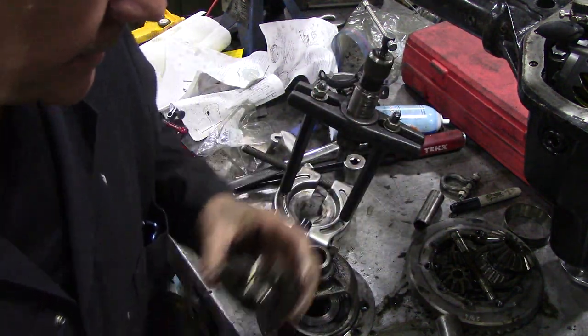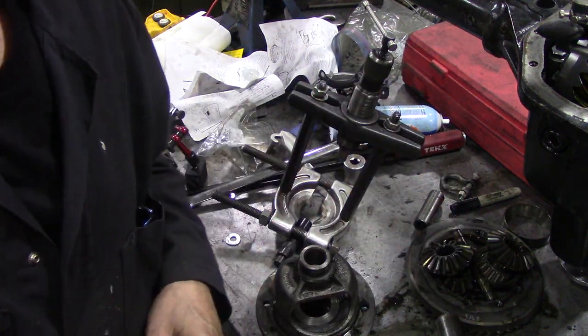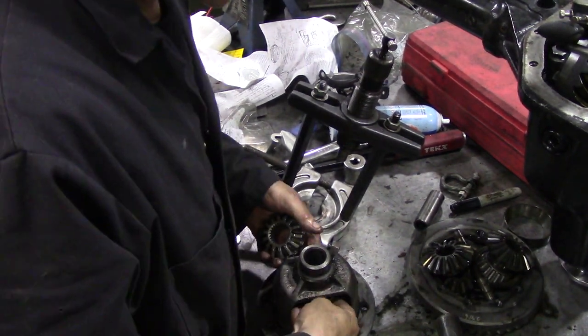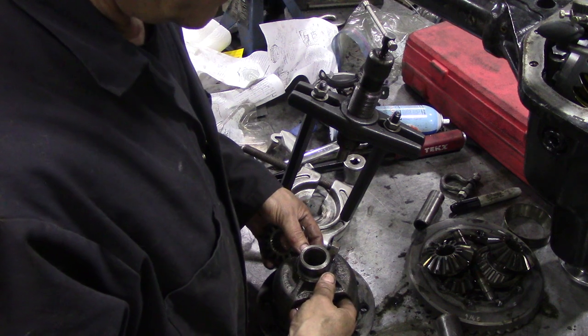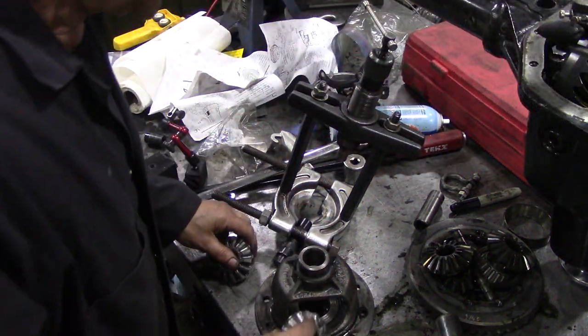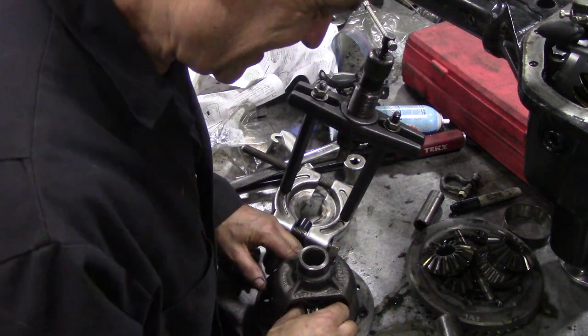Now the next question: can you put the 24 spline in a 10 spline housing? Let's find out. Oh damn — it won't fit.